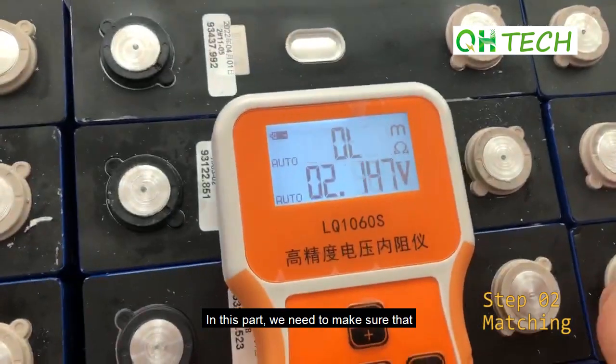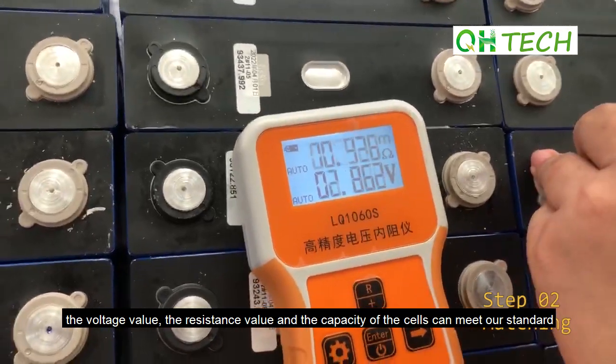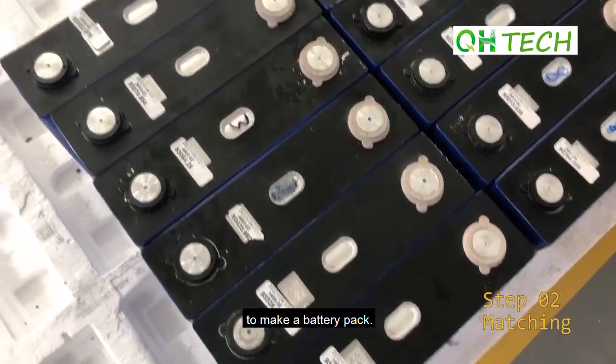In this part, we need to make sure that the voltage value, the resistance value, and the capacity of the cells can meet our standard to make a battery pack.